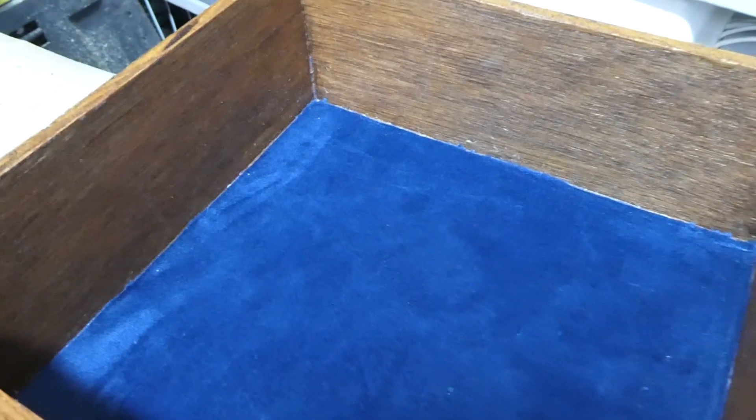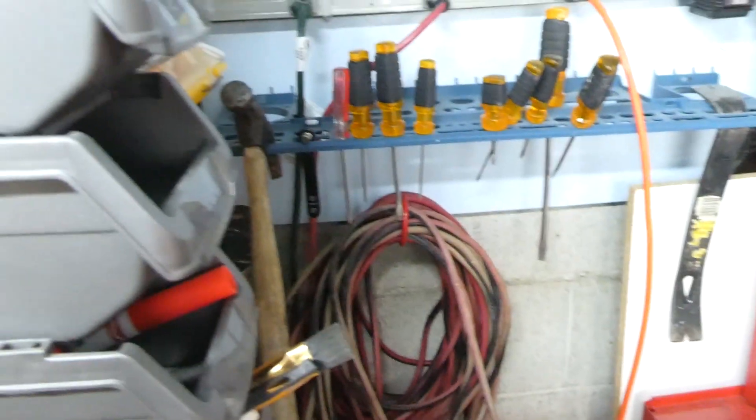I got all the felt put in, cut out, and glued in — everything looks good. Now I'm going to clean the hardware and reattach it, and then it'll be done. Also, for his birthday I'm going to put some stuff in it and I'll show you that when the time comes. Everything's going pretty smooth — let's get back to work.